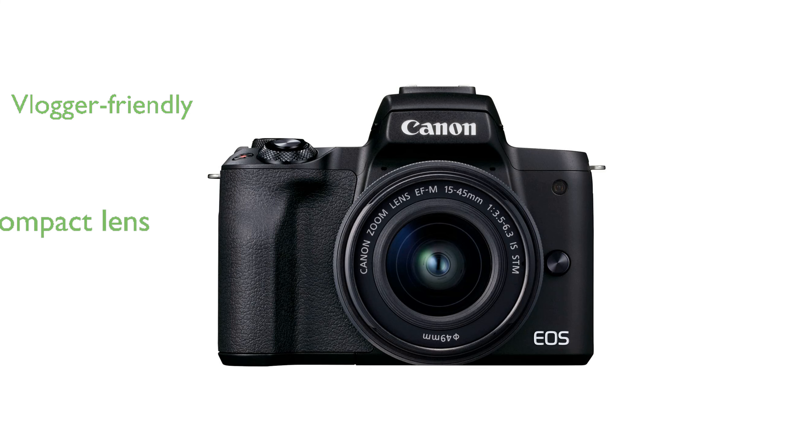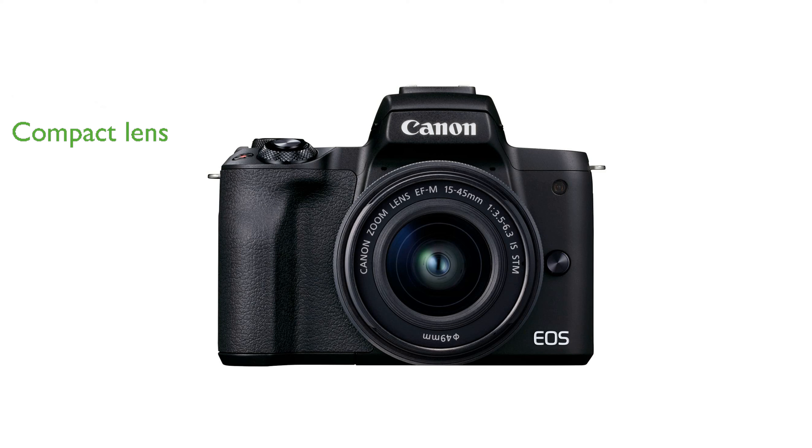The included EF-M 15-45mm lens is both compact and versatile, suitable for a wide range of shooting situations.